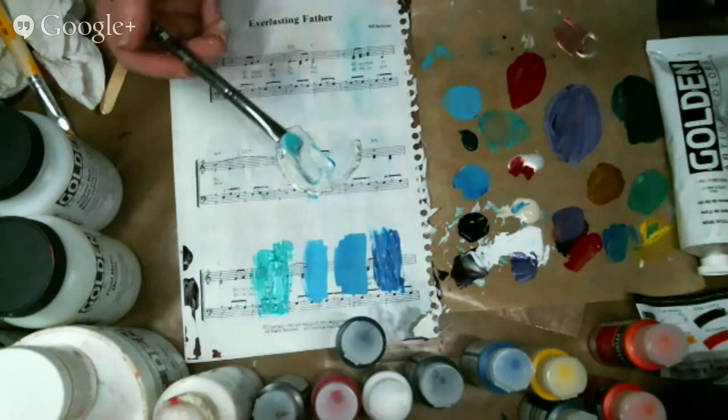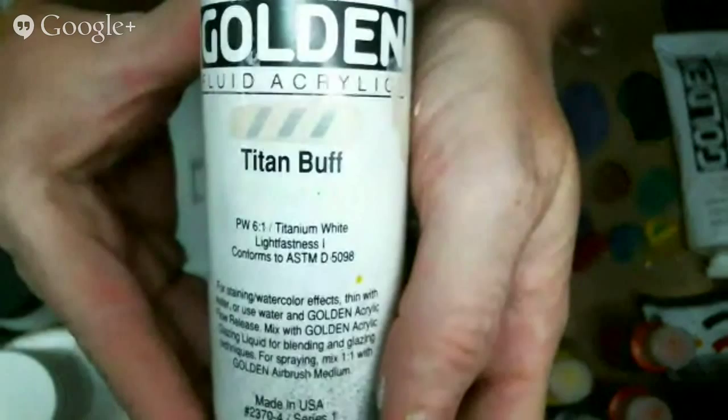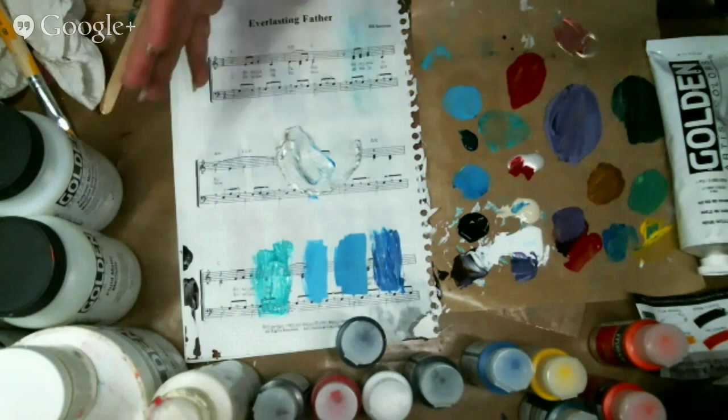Somebody just asked about flesh tone. The flesh tone I use most is Titan Buff - it's a Golden product and it works really awesome. I might add a little pink to it, or I'll paint that on and then go in with a little pink or a little blue depending on the mood I'm looking for in the painting. But that's what I start with - that's my flesh tone.